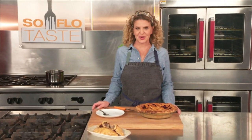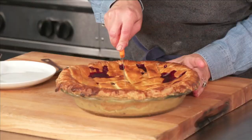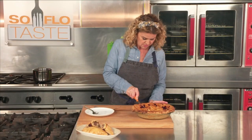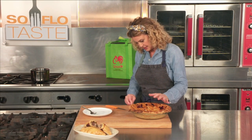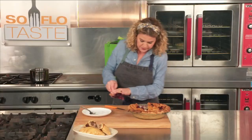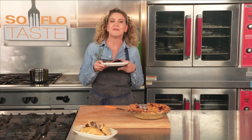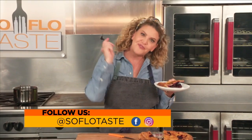Welcome back to SoFlo Taste and our show all about sweet and savory pie. So this is my gorgeous blueberry pie. I'm gonna cut into it — I'm gonna make sure that I make a very small cut because my husband's gonna want the rest. I have one for you in the oven. The first cut is always the hardest — oh, that looks pretty good. I'm pretty happy. Pies are a wonderful thing. They can be a meal, top off a meal, or even be breakfast. I hope I've given you some new recipes or maybe just some new ideas on how to update your favorite pie recipes.